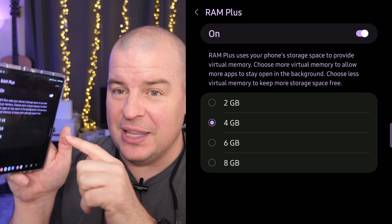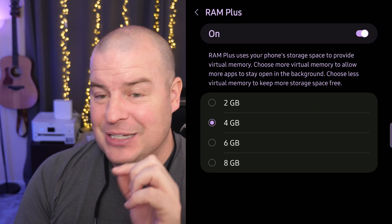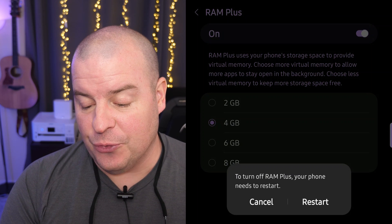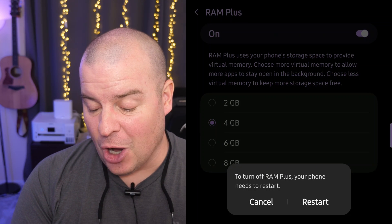What you're going to do is tap the on/off switch at the top. It's going to say 'Turn off RAM+, your phone needs to restart.' So once you hit restart —